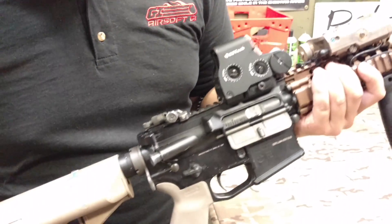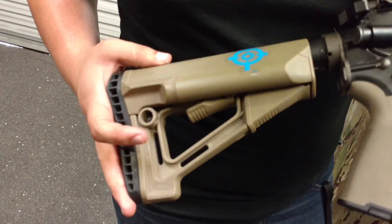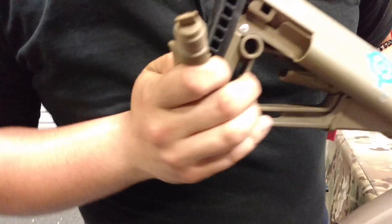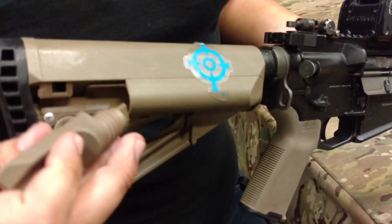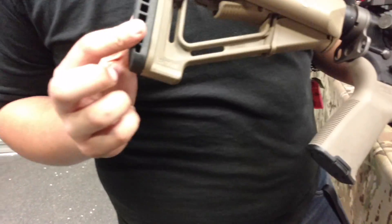At the very back, this is a Magpul STR stock. I really like it because I have the option of storing batteries in the stock — I can fit two CR-123s in here, a couple AAs, or anything else that's a tubular shape. And then I also have the Enhanced Butt Pad as well.